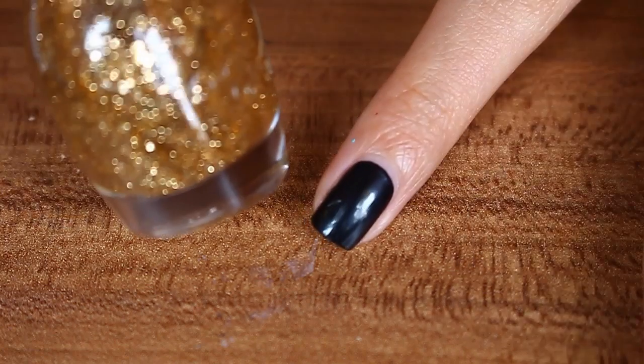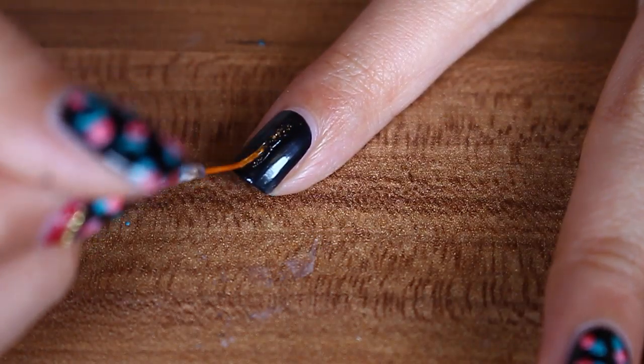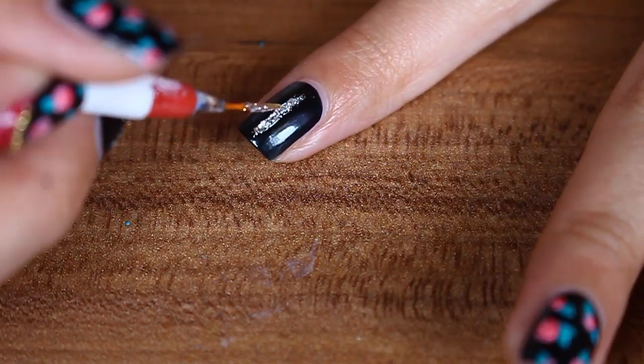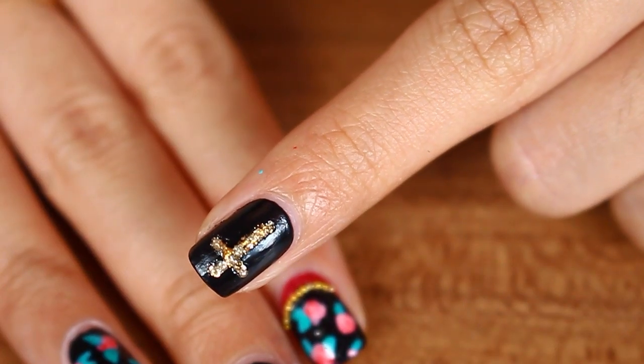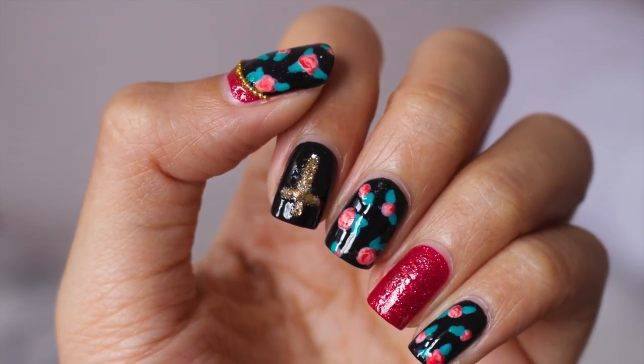For the other black nail, I'm going to draw a cross with a gold glitter nail polish. My gold glitter nail polish is not really opaque, so I first use my opaque silver glitter and then put the gold glitter on top. Leave the other red nails just as is, and you're done! I hope you guys like this tutorial.